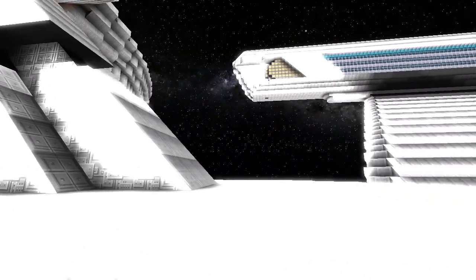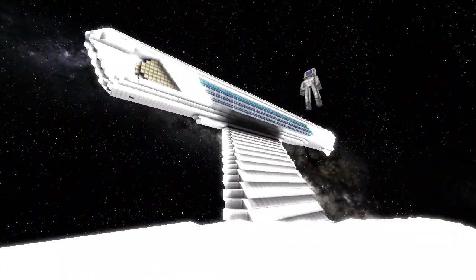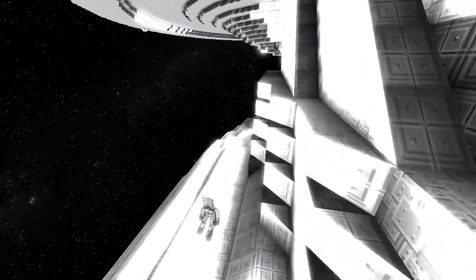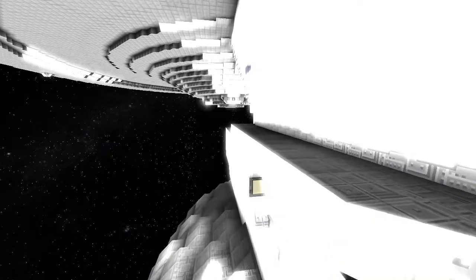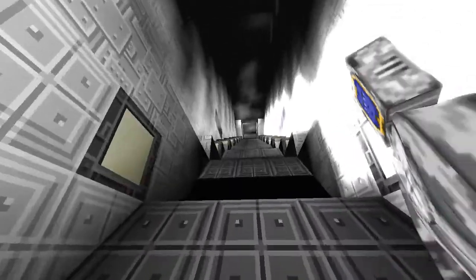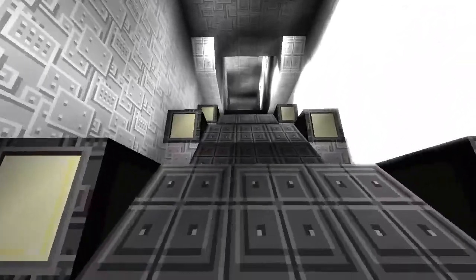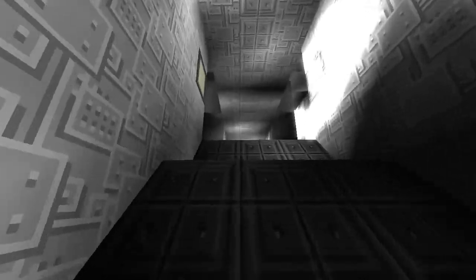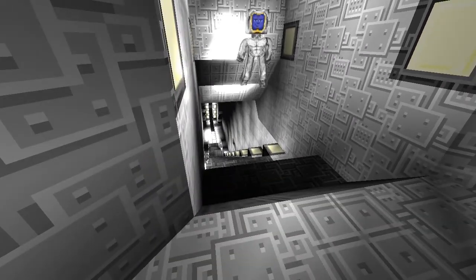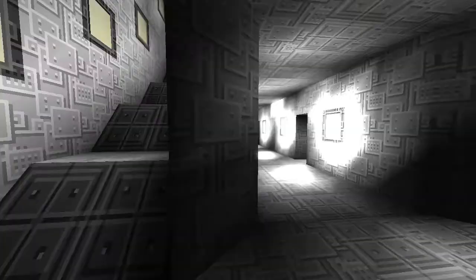It looks great. Just look at that — just being here, it's one-to-one scale but it's just great. There's the core, and there's lots of side rooms here.